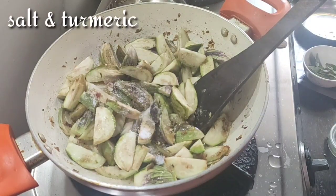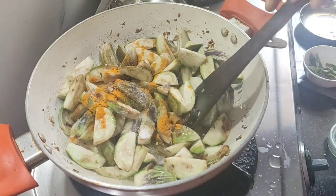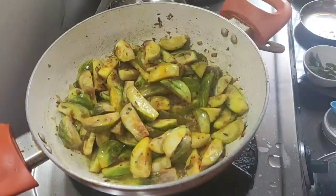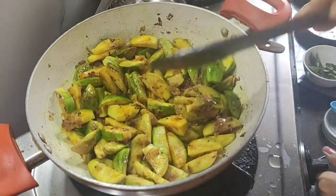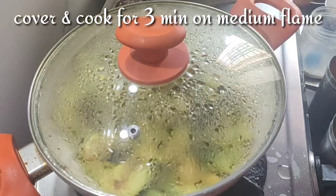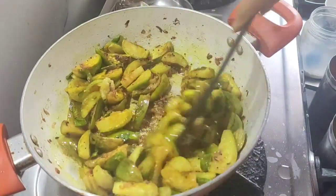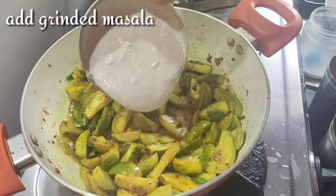Once you press the first press, then press the second press. Put the pan in the pan. Now we will put the masala paste in the ground.